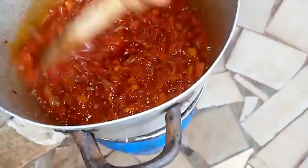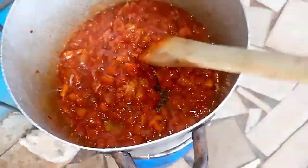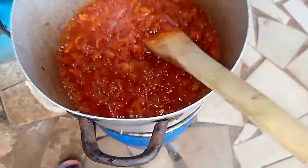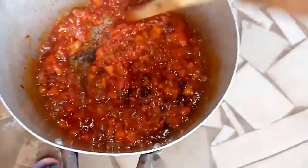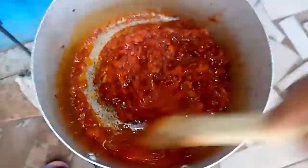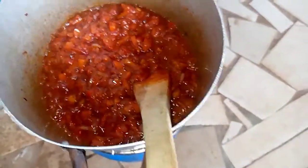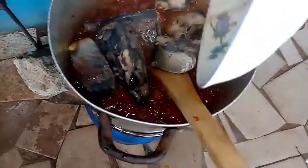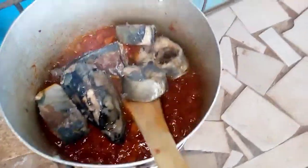After stirring, I'm adding my Maggie cubes right now. After adding the Maggie cubes I need to stir again. If you've not subscribed to my channel, please try and subscribe, like and comment. Now we'll add our fish — after adding the fish we need to stir it in.